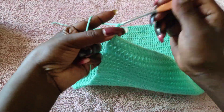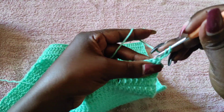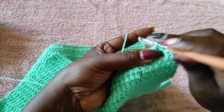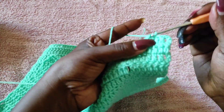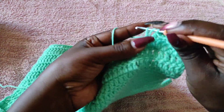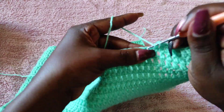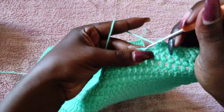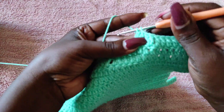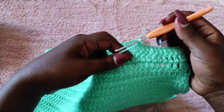Begin with chain one, chain three and turn — that is our first double crochet — so we're going to work 13 more double crochets for a total of 14. Once you have your 14 stitches, that makes the first row of the front panel.